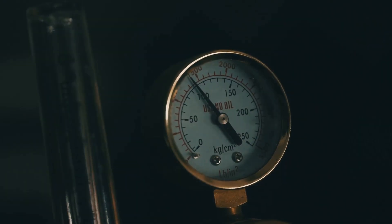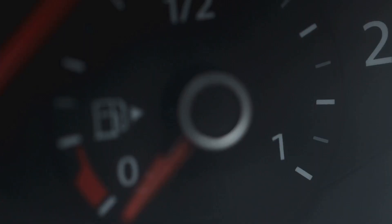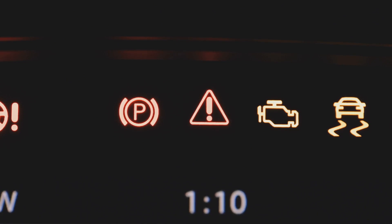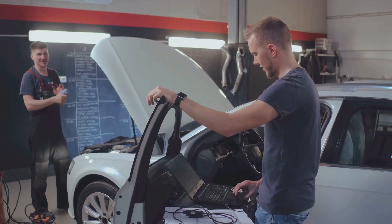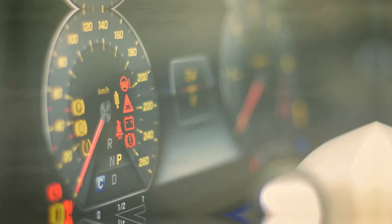Now let's talk about the Fuel Pressure Sensor, or FPS. This little guy tells the computer how much pressure is in the fuel system. If your FPS goes bad, you might experience hard starting, rough idling, poor fuel economy, and even a stalling engine. Replacing an FPS can be tricky, as it often involves working with the fuel system. Remember, a happy FPS means a happy engine.